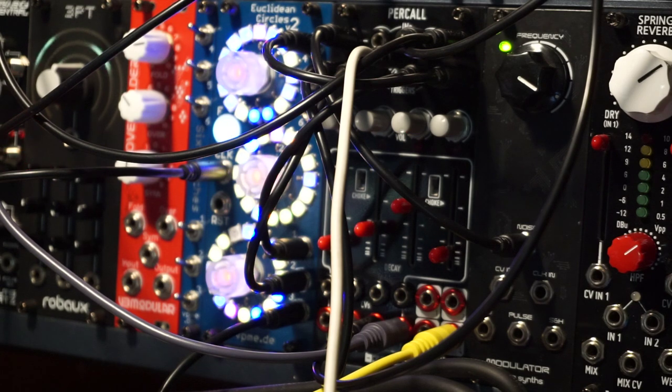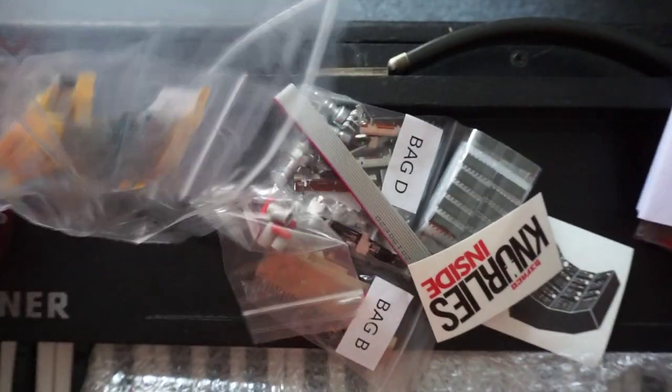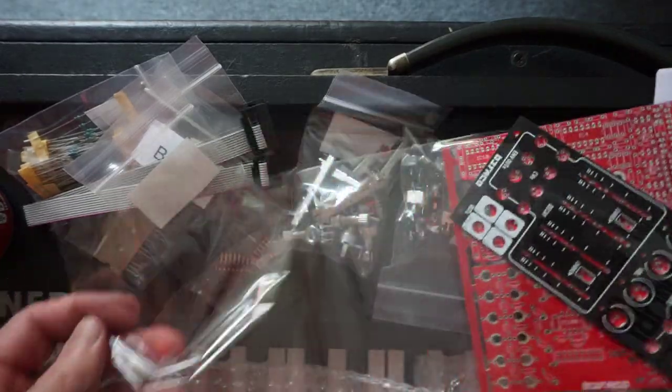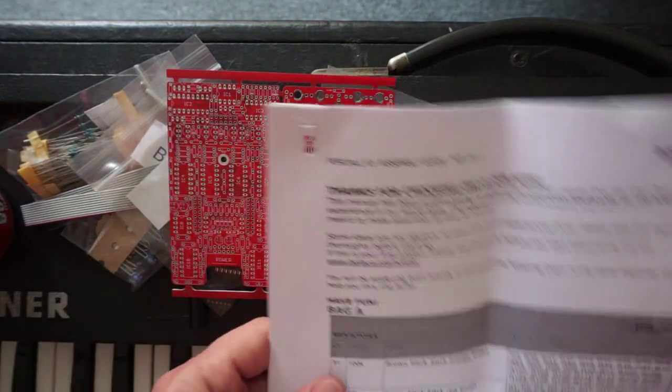This thing is the perfect pair for my Euclidean Circles. In the kit baggie you get all of the hardware and electronic components needed to complete the build, as well as the nice black panel and the two PCBs attached together. Do not detach them yet — you'll see why when you have a look at the build manual.